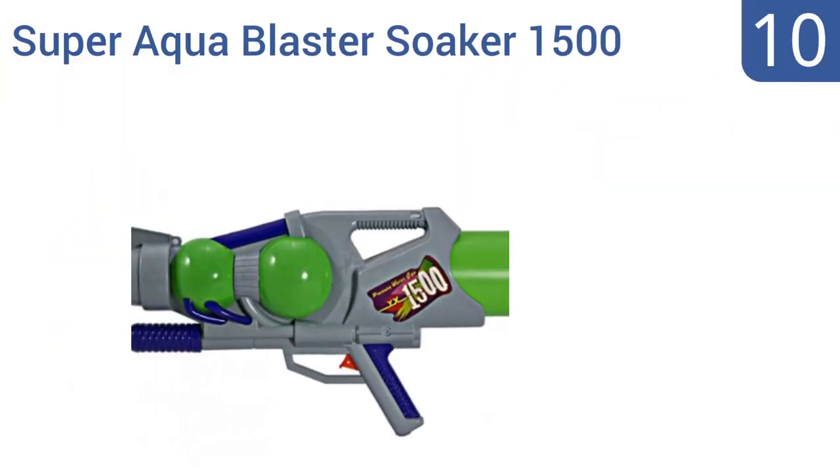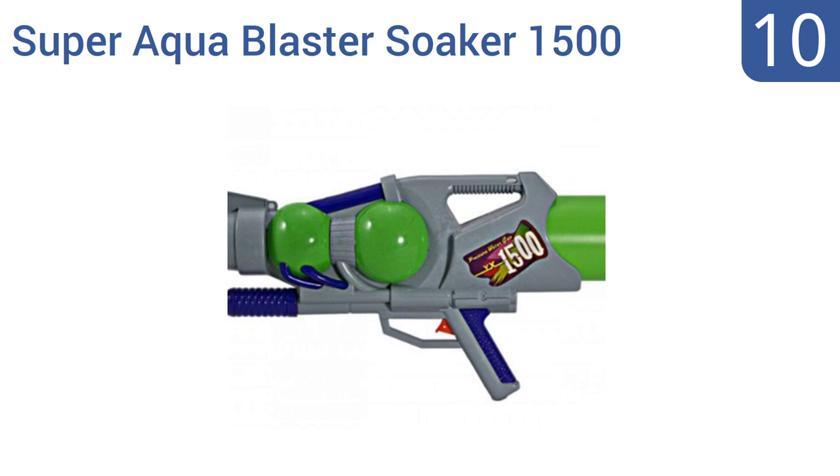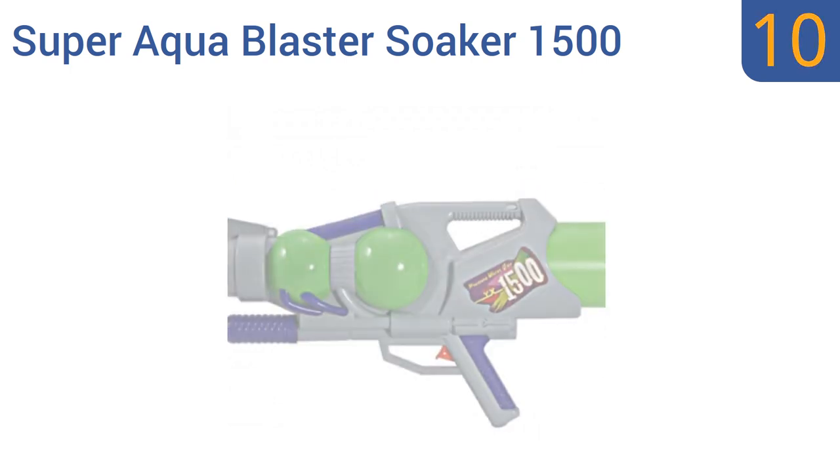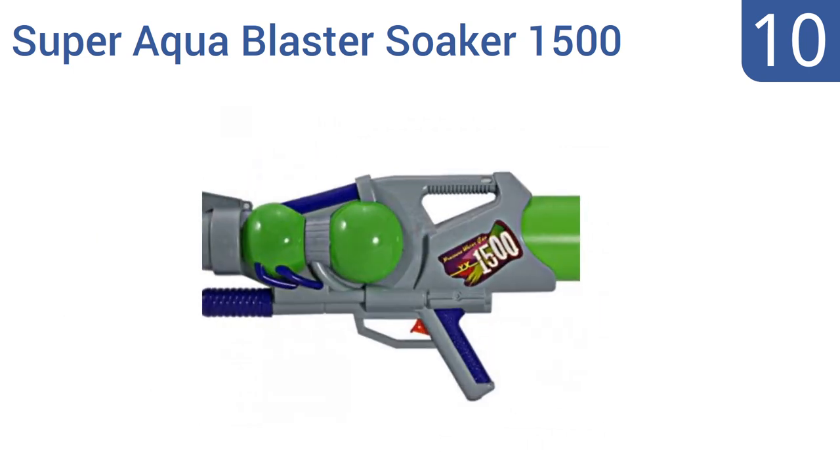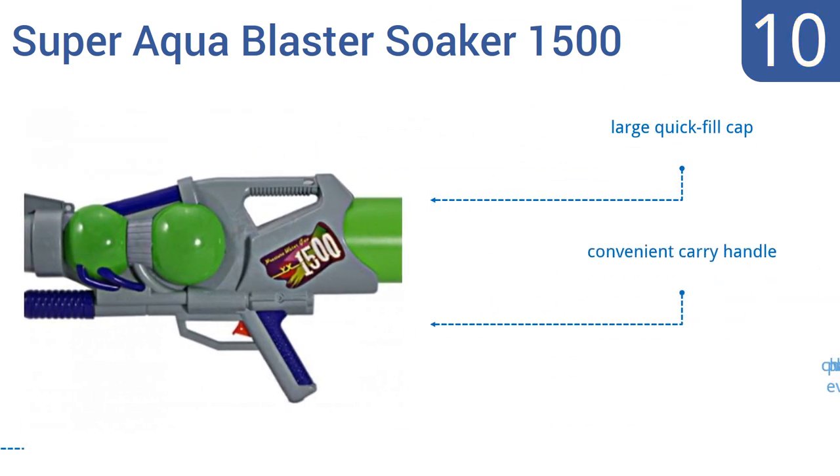Starting off our list at number 10, when you get the Super Aqua Blaster Soaker 1500, you can expect to get your money's worth. It's not super reliable and it's not super durable, but until it breaks it will provide super soaking with its large reservoir and air power. It comes with a large quick-fill cap and a convenient carry handle, however its cheap parts will break eventually.